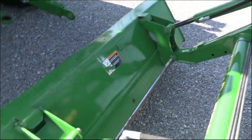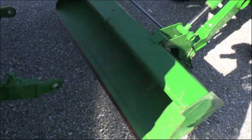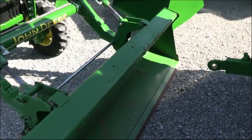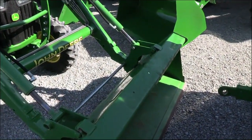It does have the John Deere style quick attach for your bucket here. There is a little bit of paint wear out of the bottom of the bucket, and a little bit of a dent on top. I'm not sure if you can pick that up in the video, but the top is dented a little bit on the bucket.